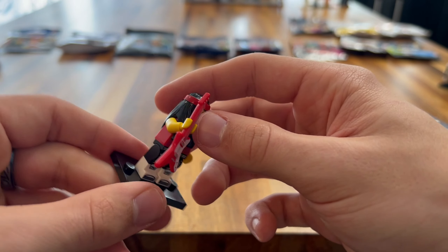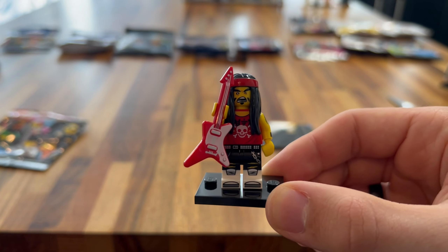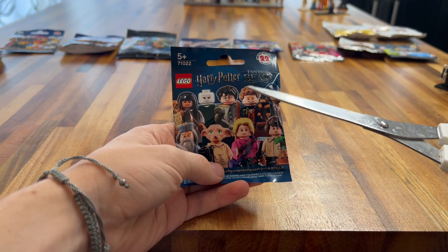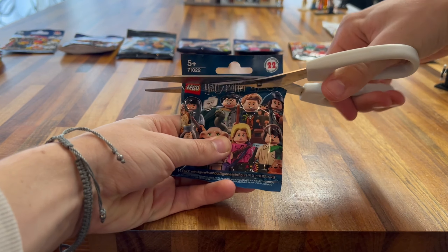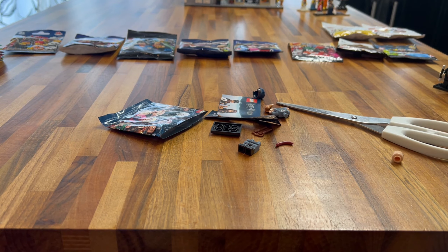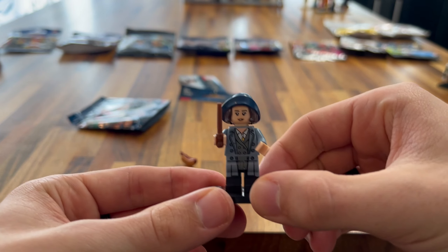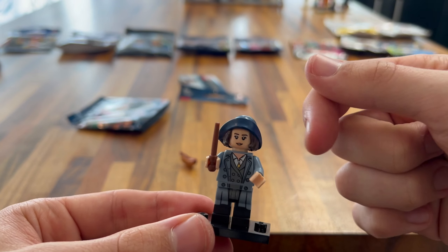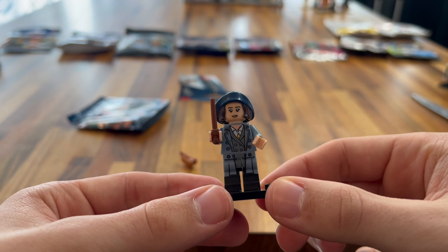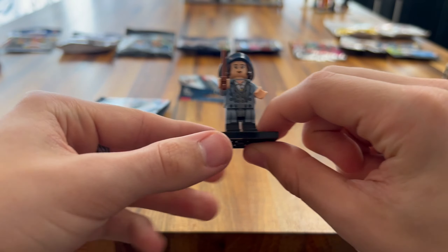Next up we have the Disney Series 2 minifigure. We got — I forgot his name — he's out of Hercules. Hades! That's his name — Hades from Hercules. This is a really cool minifigure. Some really nice leg pieces at the bottom. He has some fire effects and his hairpiece is the blue fire. Really nice face printing, some dark balloon printing on the legs, and really nice torso printing and arm printing as well. Really nice minifigure overall — I really like it, and I like Hades from Hercules.